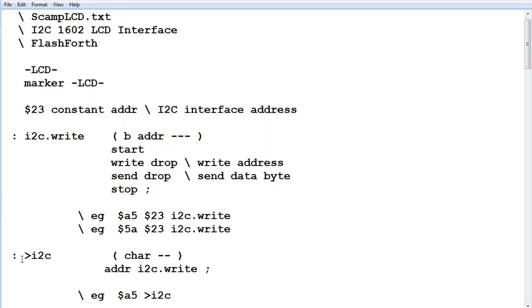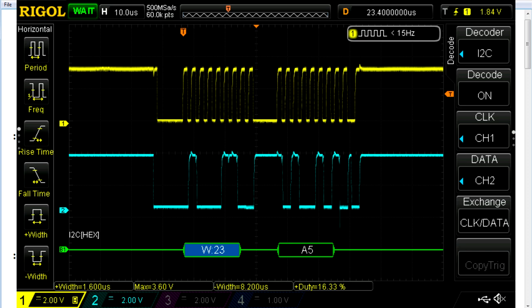The next word is called to I2C. We're making a new word using I2C.write as a building block. The address is hex 0x23, so I made a constant called ADDR. Anywhere in code where we have ADDR, it substitutes hex 0x23. So we no longer have to type the address — just the byte value and then to I2C. Typing that at the OK prompt sends byte A5 over the I2C bus to address hex 0x23, which is our display.